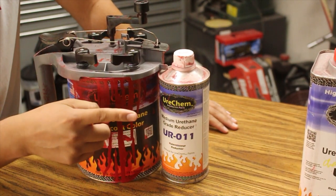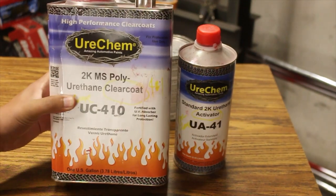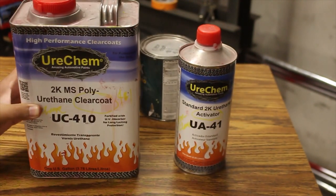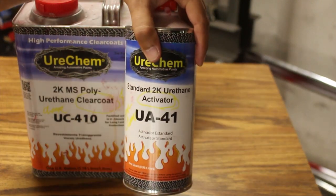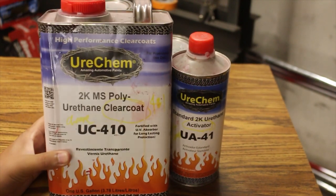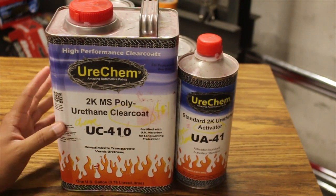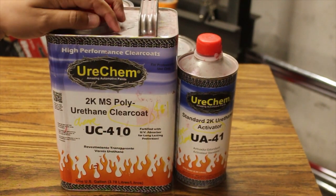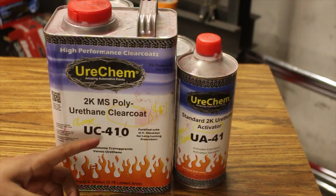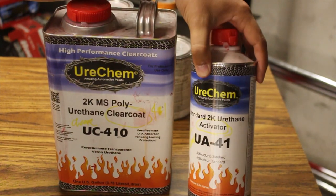Now we're going to move on to the clear coat made by Eurochem. This is the 2K MS polyurethane clear coat, the UC410, and it comes with its activator — the standard activator, the UA41. My opinion on the MS clear from Eurochem is that I think it's pretty good for the money. But I feel like there might be some better products out there for the same price. It is an MS clear — medium solids — and even with the standard activator, it dries pretty quickly. This mixes four to one.